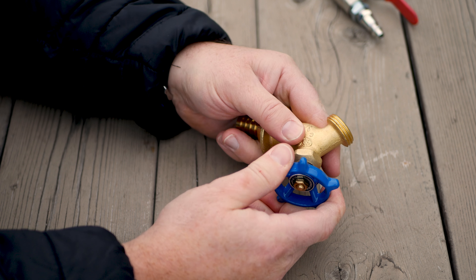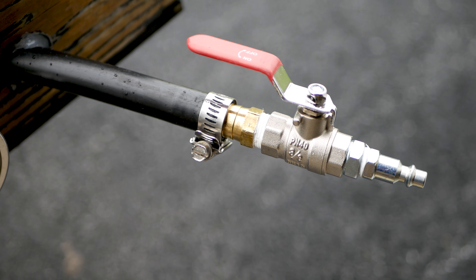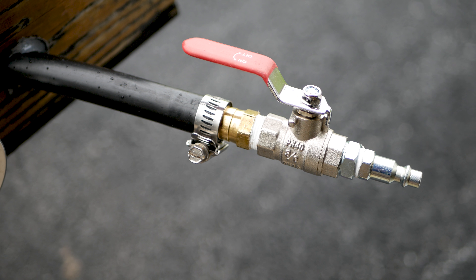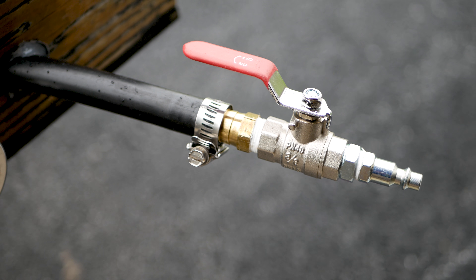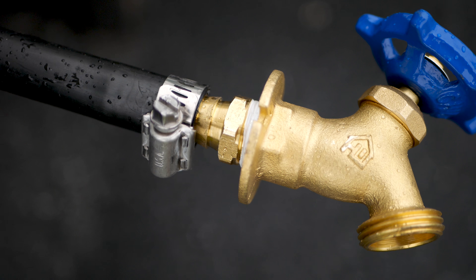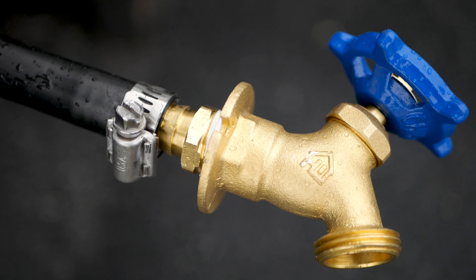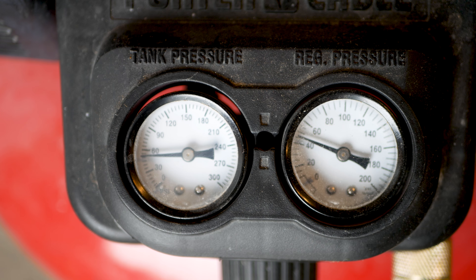Alright guys, got my inlet on here. Don't forget to use Teflon tape to make sure everything's sealed up - if you don't use it you're going to have leaks all over the place. Here's the outlet - everything's hooked up. Just turn the nozzle once it's pressurized and the water and air should come out.